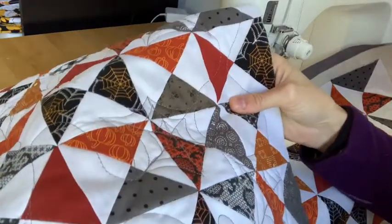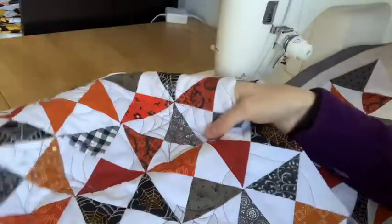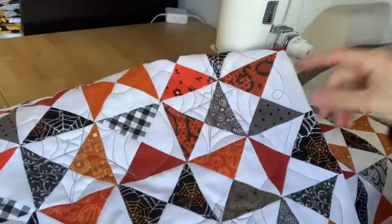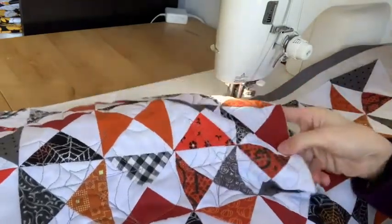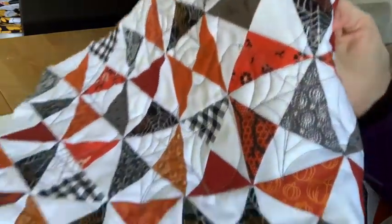Hi everyone! Today I'm working on some free motion quilting spiderweb designs on these fun scrappy pillows that are made from leftover Halloween fabrics from my Dizzy Dazzle quilt. So I thought it would be fun to show you a quick tutorial on how I do this design.